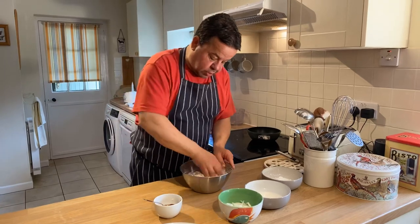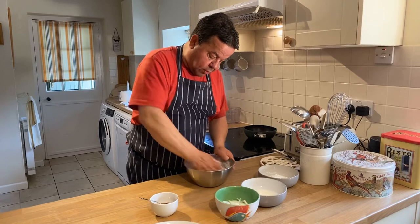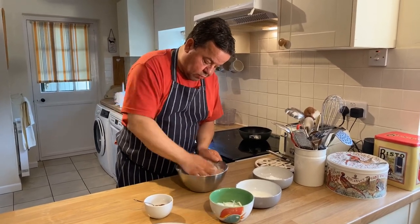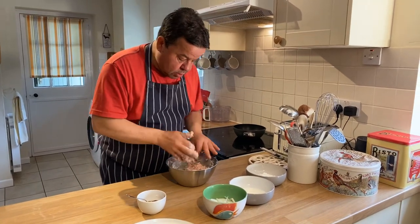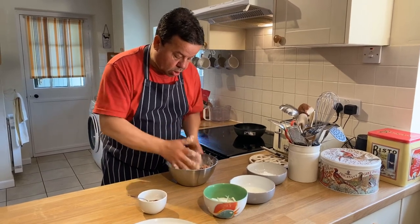If you haven't got flour, you could use breadcrumbs. I haven't got any breadcrumbs today — the bread I made the other day, we've gone through all that, we've only got some fruit bread left, so it wouldn't really go with that. There we go, now that's binding up. You can see now it's a bit more compact.